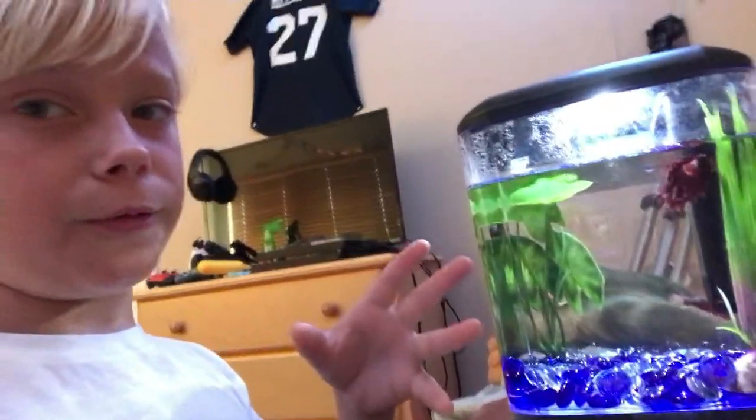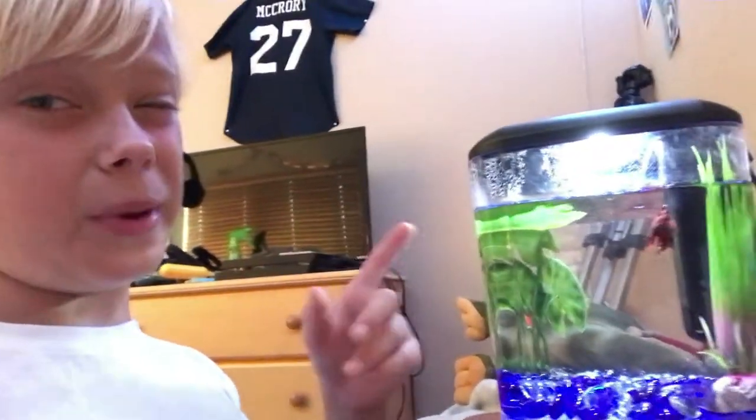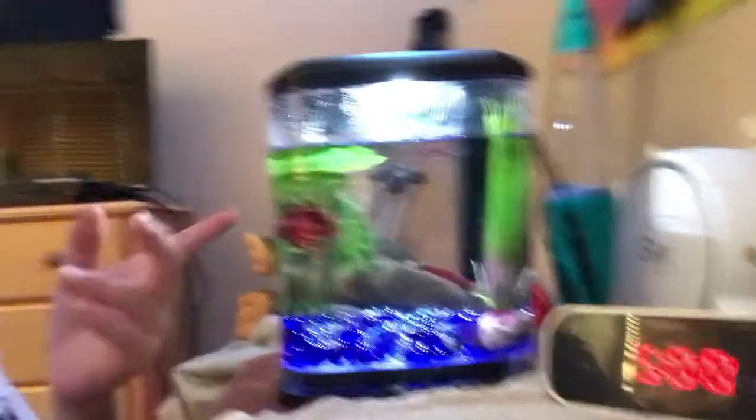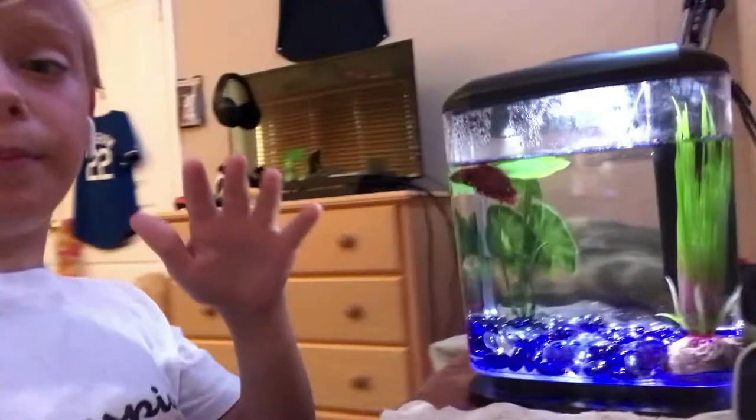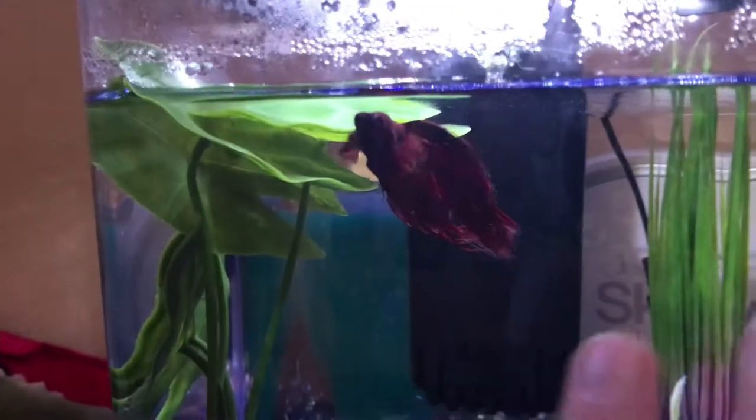This is a 1.6-gallon tank. I'm looking at about a 5-gallon because Jared could use some more room. When I got Jared, I did not know a lot about fish. He is about 7 months old — I got him when he was about a month old, so I've had him for 6 months. 6 months ago I did not know much about fish, so that is why he does not have a bunch of room. But it's fine for his living. He has adapted to this area.